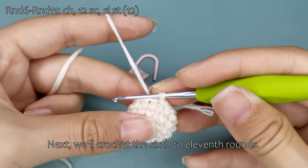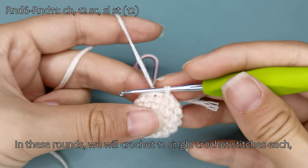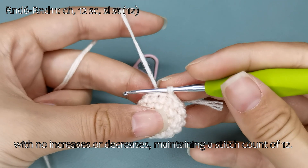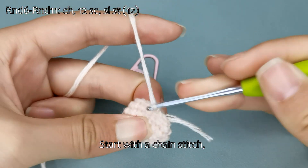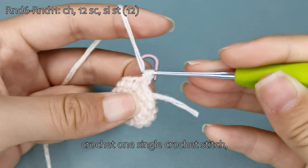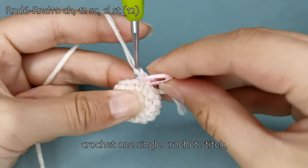Next, we'll crochet the sixth to eleventh rounds. In these rounds, we will crochet 12 single crochet stitches each with no increases or decreases, maintaining a stitch count of 12. Start with a chain stitch, crochet one single crochet stitch, make a single crochet stitch.